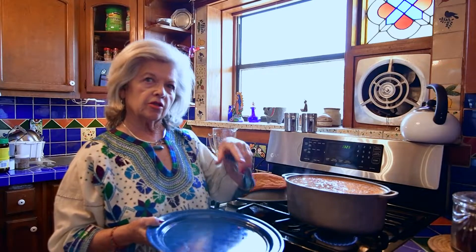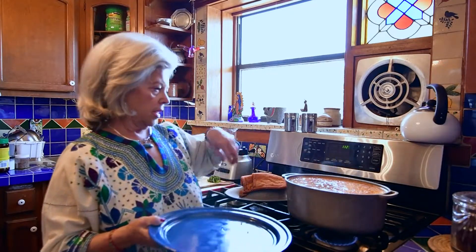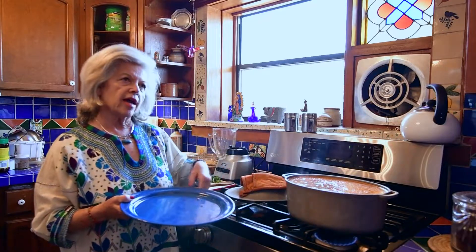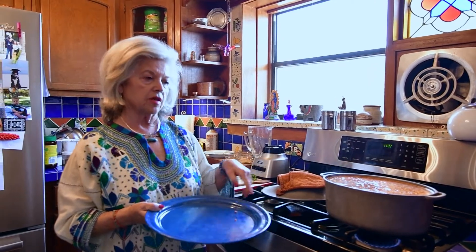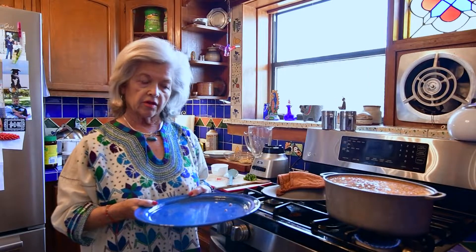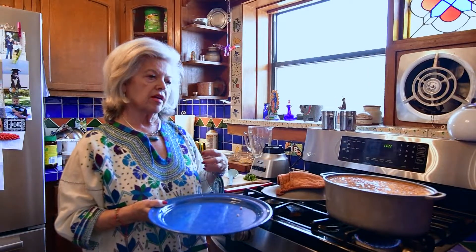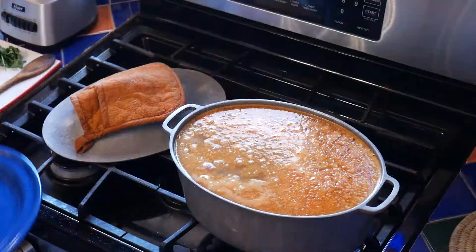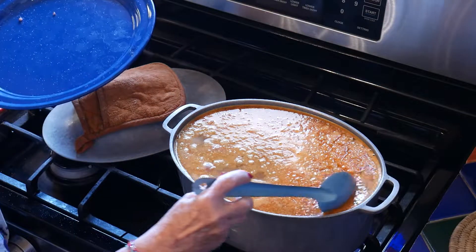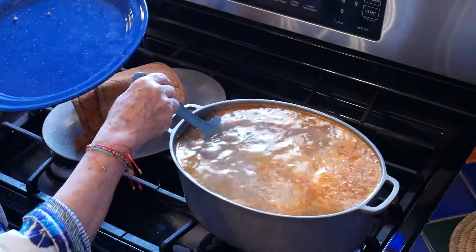Usually we serve them with corn tortillas, not flour, and with some aguacate to put on top — and voilà. In the winter we make these frequently; my husband loves them, my kids love them. It's a hearty comfort food kind of dish, and we make them for certain relatives when they come and say 'make sure you have albondigas.'